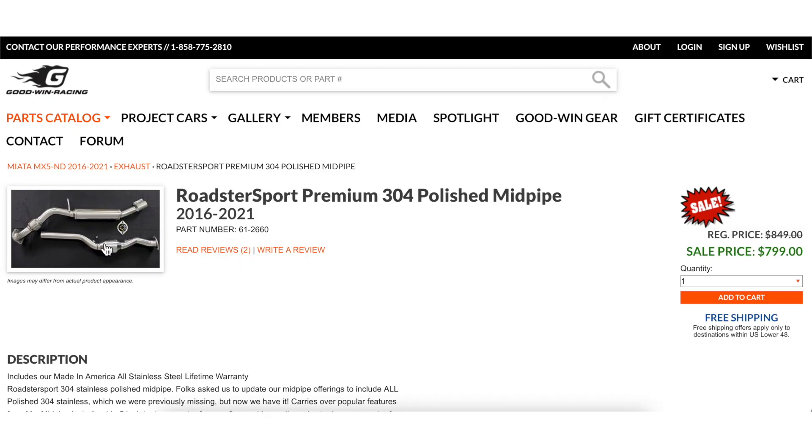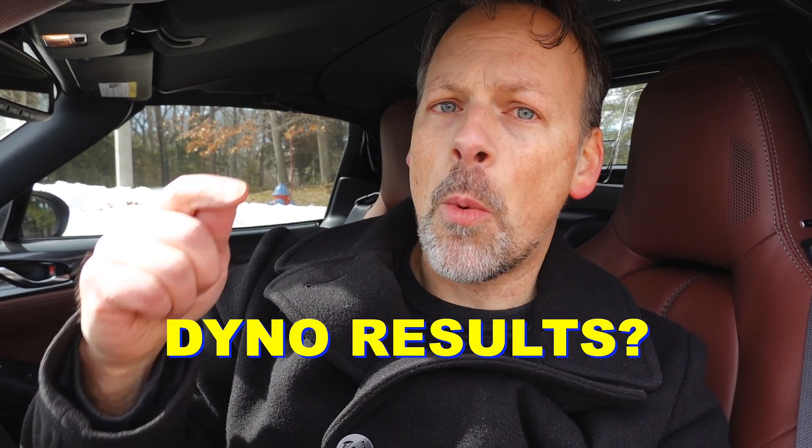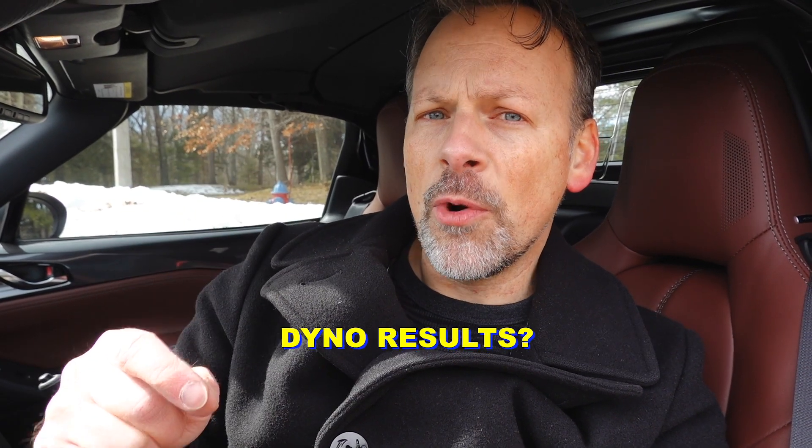I am excited to move on to the next step, which is installing the full mid pipe — header back to the axleback. We have the Goodwin Racing mid pipe ready to install. After the install I'll run some sound measurement tests to see how much louder it makes the car, then we'll strap it on the dyno to see what additional horsepower and performance you can gain from the mid pipe. We'll compare that to the Greddy Supreme SP. I hope you found this video informative — thank you very much for watching.